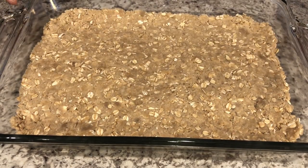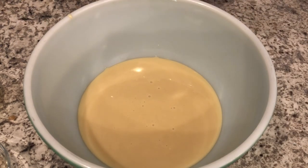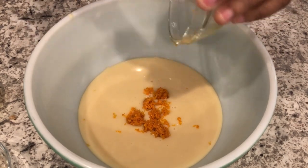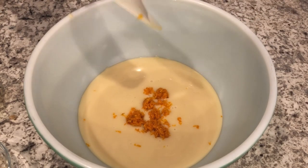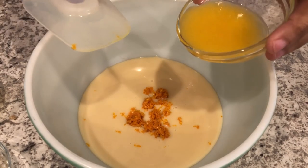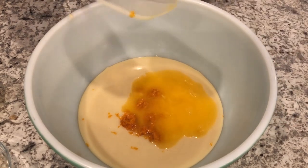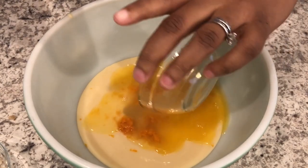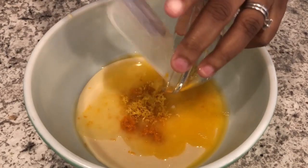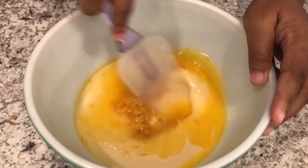We're going to set this aside and work on that citrus filling. In my bowl I have my sweetened condensed milk, and I am going to add my orange zest. I love these bars because they're made with orange zest and lemon zest — most of the time when people think about citrus they think about lemons and limes, but don't forget about the orange. I'm also pouring in my fresh orange juice, my fresh lemon juice, and my lemon zest. I'm just going to stir this all together until it's nice and smooth — it smells so good.